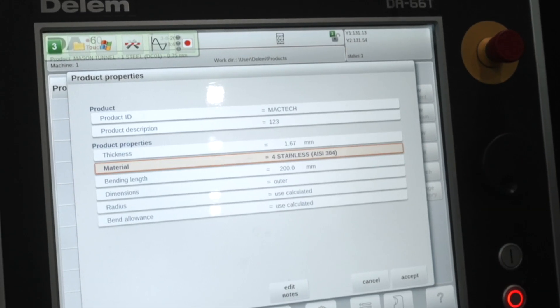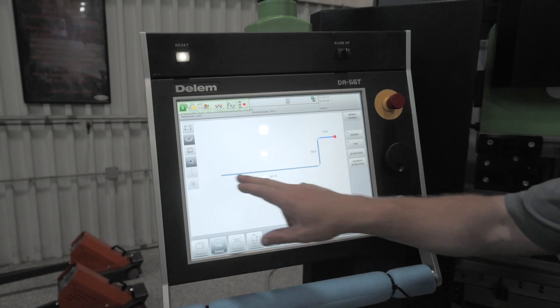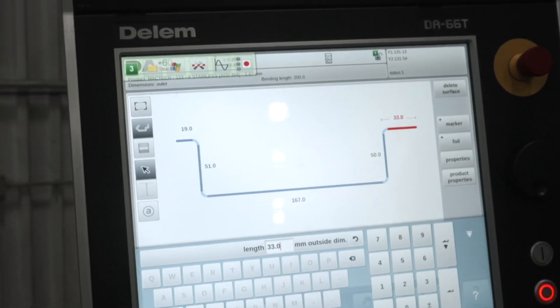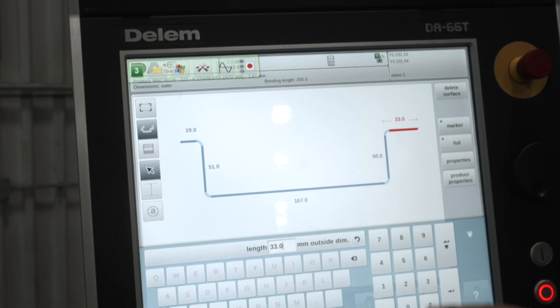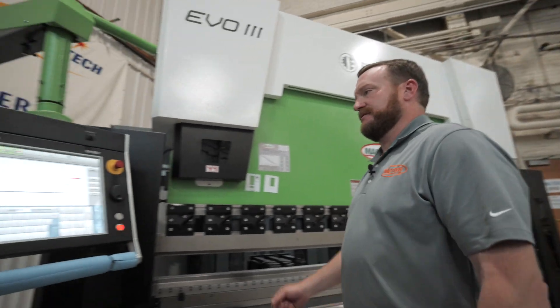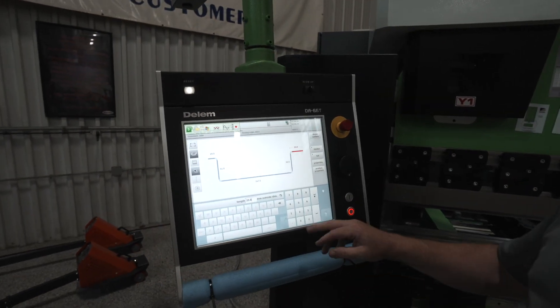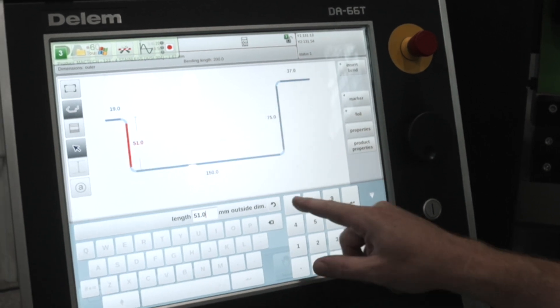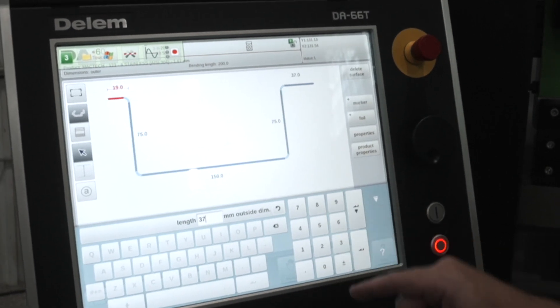On this program we're using stainless steel. From there, we simply draw our part and give it dimensions — here we are in metric. We're going to form a hat channel: 37 millimeters, 75, 150, 75, and 37. From there we go to our tool setup page, where you select the punch and die to form the part.